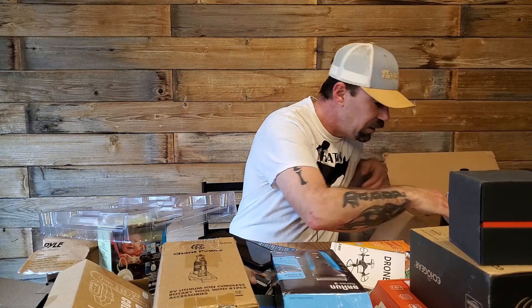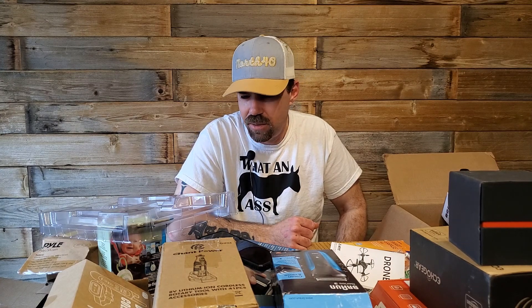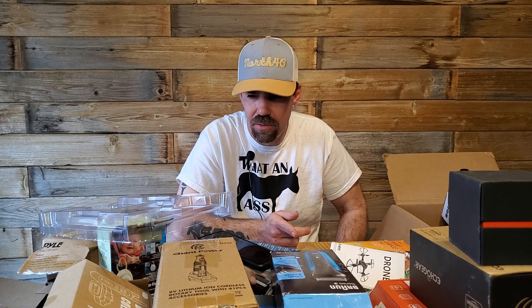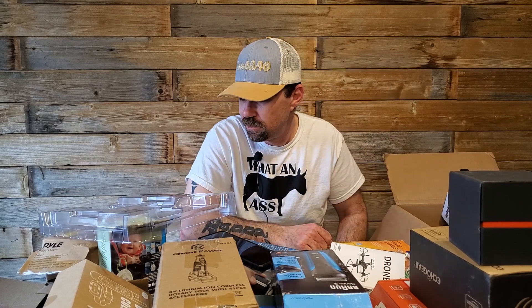That was all the $250 box. I actually think the $150 box was better. I mean, I like the razors, but it sucks that the drone is broken. Yeah — it is what it is.